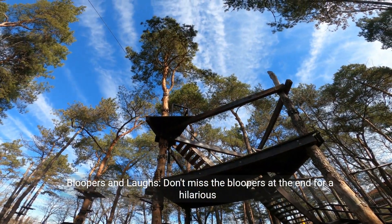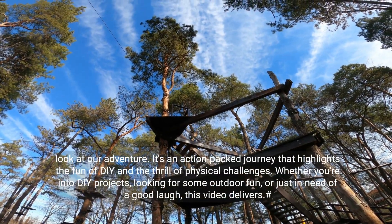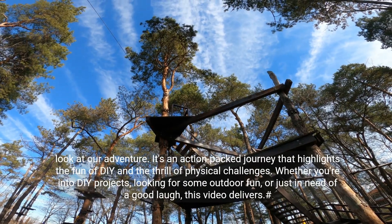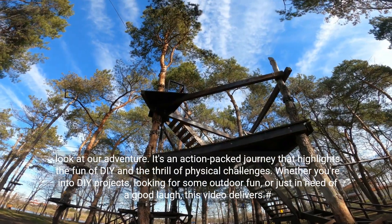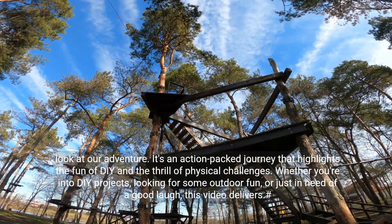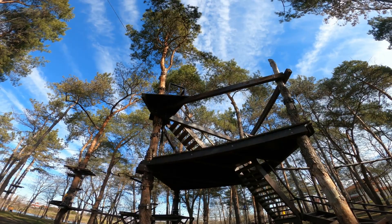Bloopers and Laughs: Don't miss the bloopers at the end for a hilarious behind-the-scenes look at our adventure. It's an action-packed journey that highlights the fun of DIY and the thrill of physical challenges. Whether you're into DIY projects, looking for some outdoor fun, or just in need of a good laugh, this video delivers. Backyard Ninja DIY Challenge.